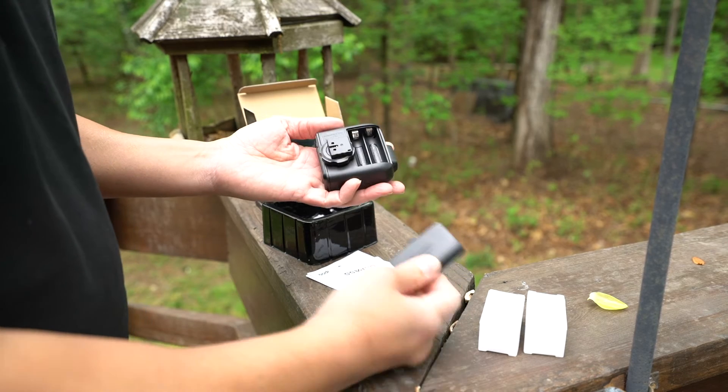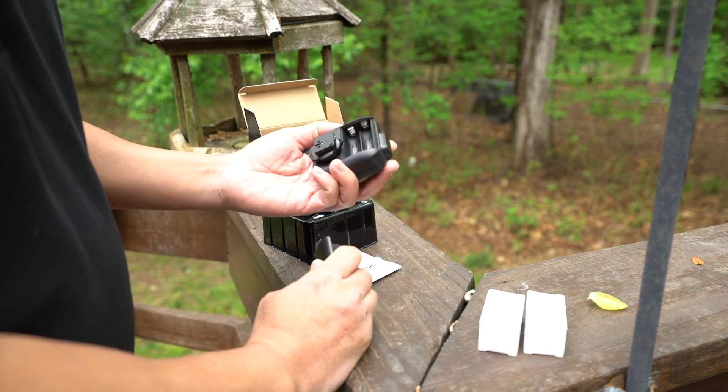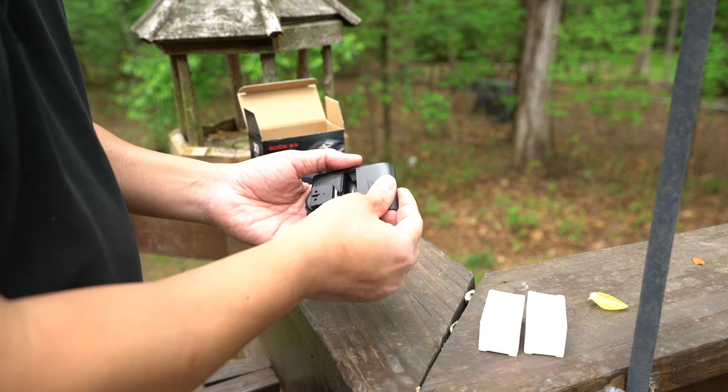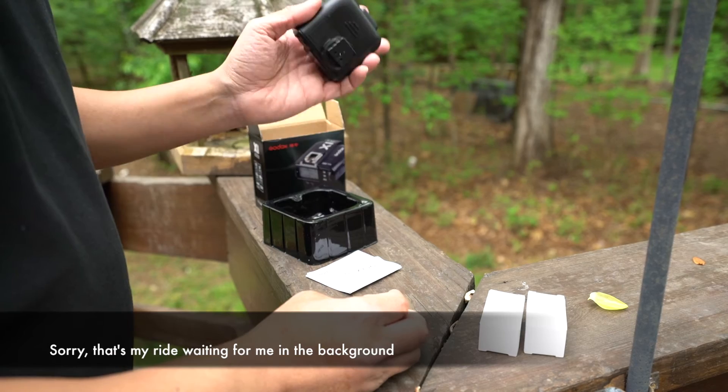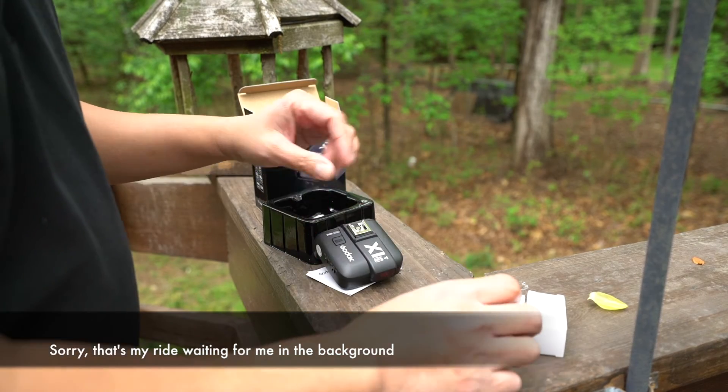It looks like it takes two AA batteries, which is good. I carry a lot of AA batteries for my flashes, so no new types of batteries to worry about. So that's the trigger.